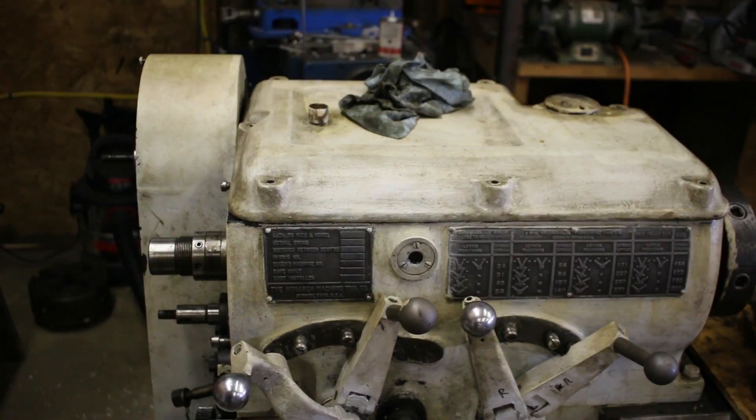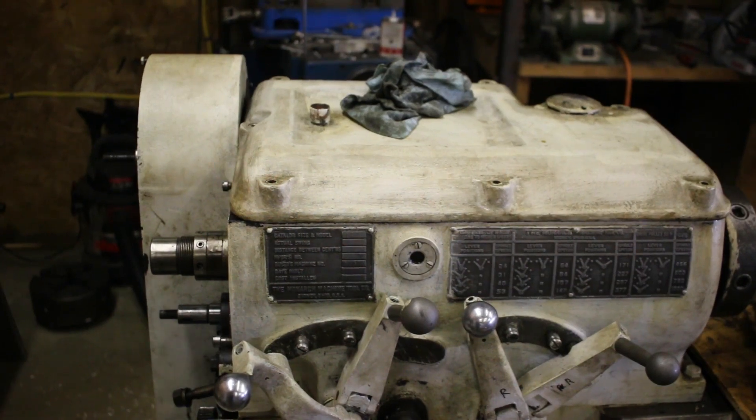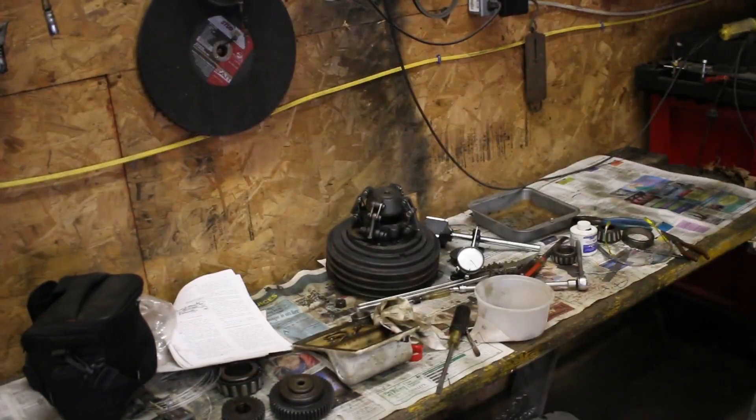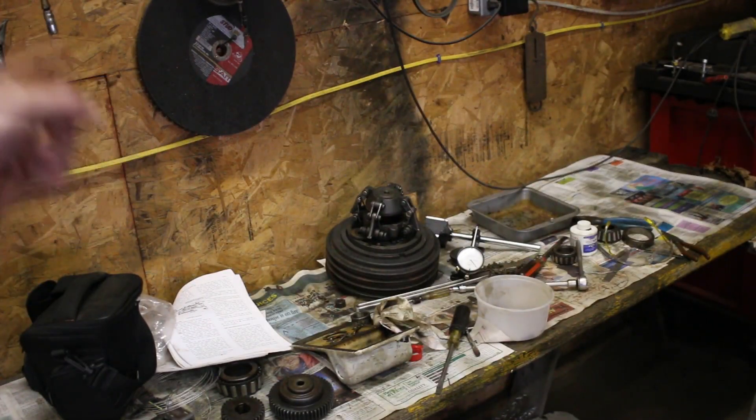The covers are all on the lathe. I should be done inside the gearbox until I run it for a bit and then check everything out inside to make sure it's still looking good. Next step is the clutch assembly - well, clean up first - but the clutch assembly had some worn parts, some weird springs floating around, and some other oddities, so that's the next thing.